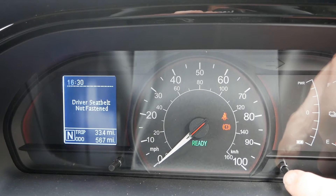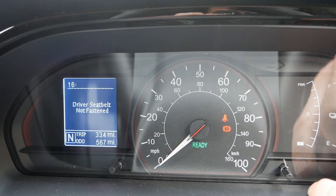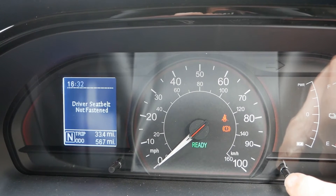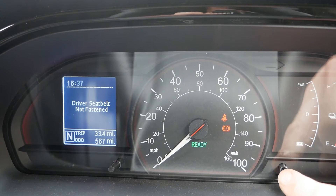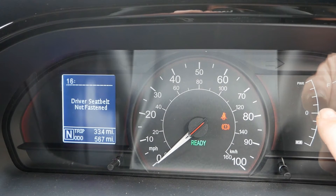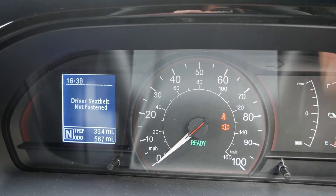Do single pushes to select your correct hour, then push and hold for about one and a half to two seconds to get to the minutes. Again, simple quick pushes to get the correct minutes, and when you're ready you can push and hold, or just leave it — after about three or four seconds the time is set.